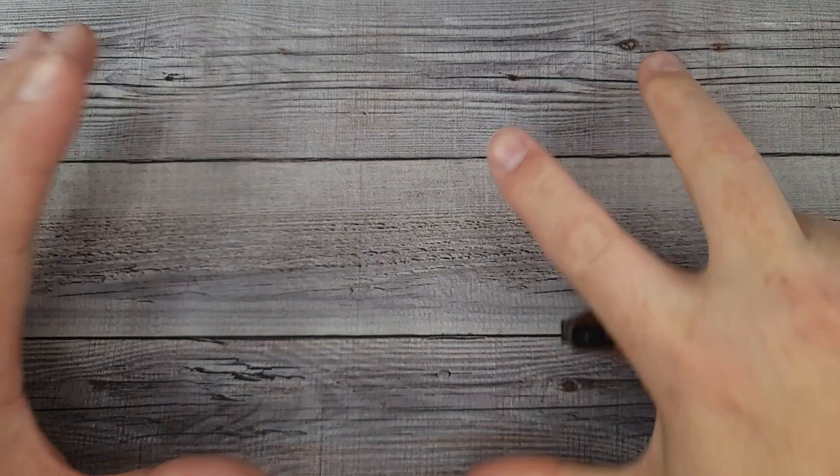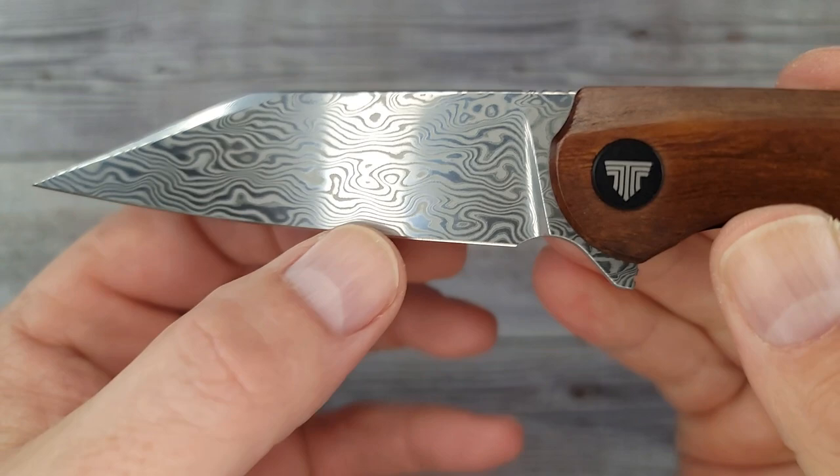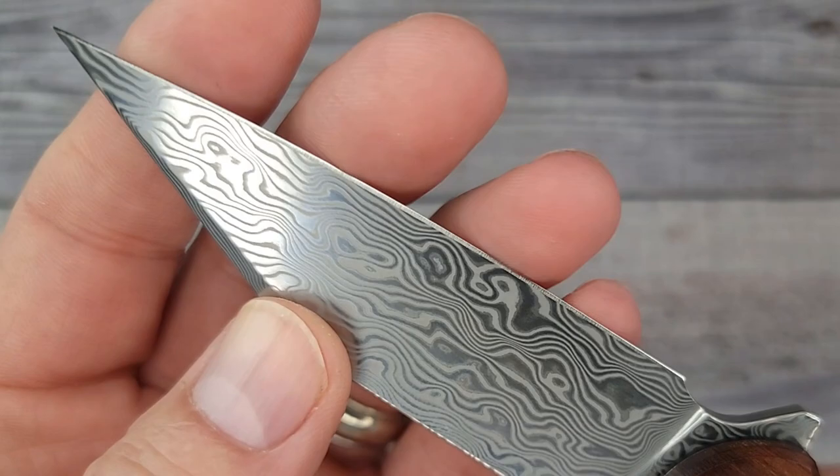In the reverse grip — say you're opening up some bags of mulch or giant bags of cookies — it's excellent. This is going to be a piercer and a slicer. It has a tall, flat grind and good blade geometry. Feels very, very nice. And the edge feels very nice too.